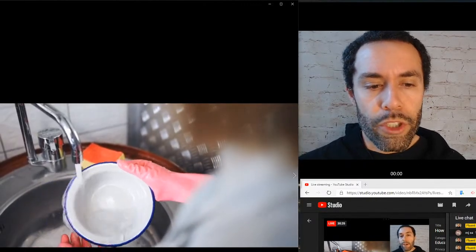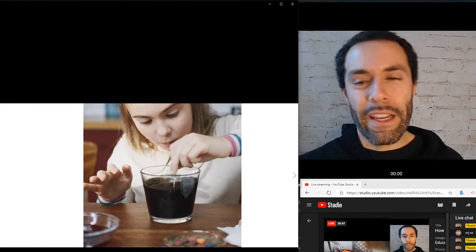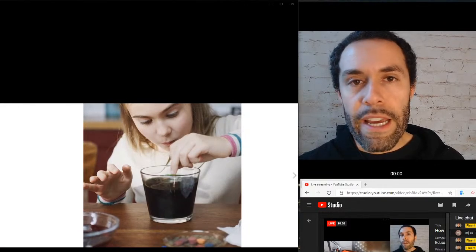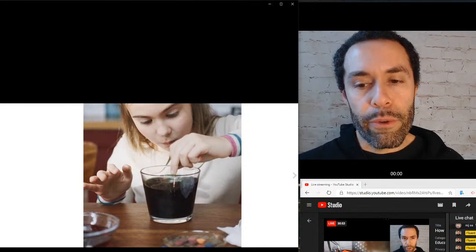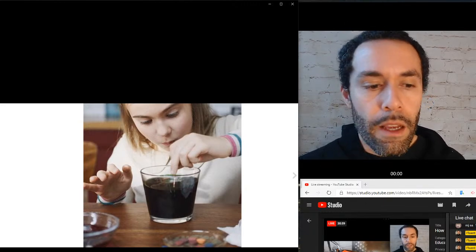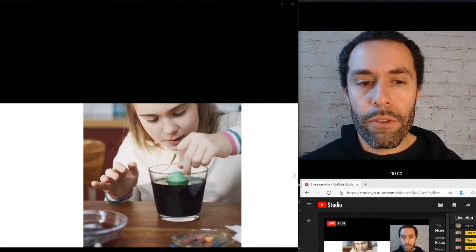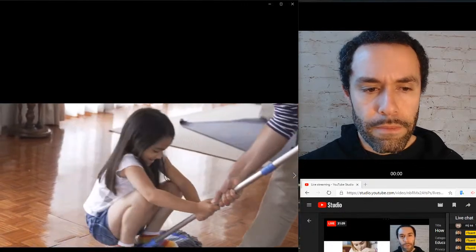And again we see some rinsing — she's rinsing the dish. You can see she has rubber gloves, pink rubber gloves, we see the sponge, we can see the faucet, we can see the sink — all those key vocab terms. And in the egg picture, that egg needs to be in that water for a period of time — they are soaking. So soak.